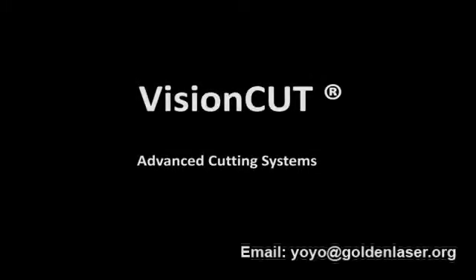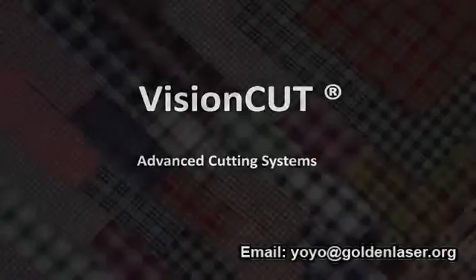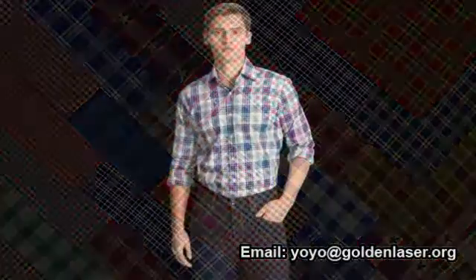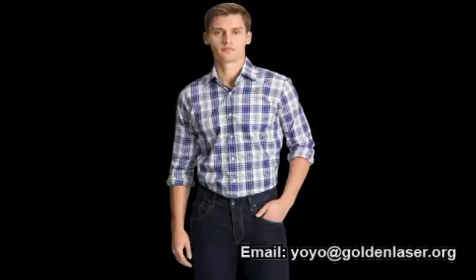This video is a commercial presentation of VisionCut, an advanced cutting system applied for stripes and plaids cutting for shirts. Let's see how it works.